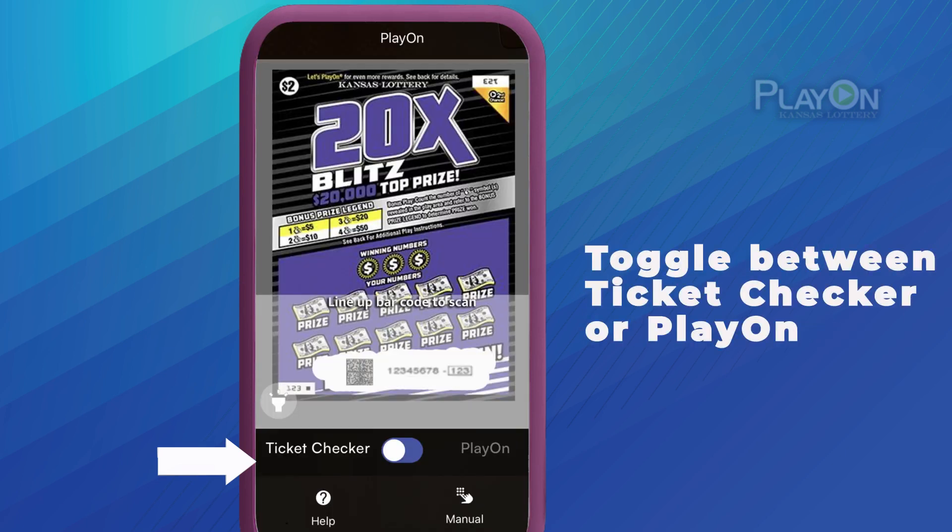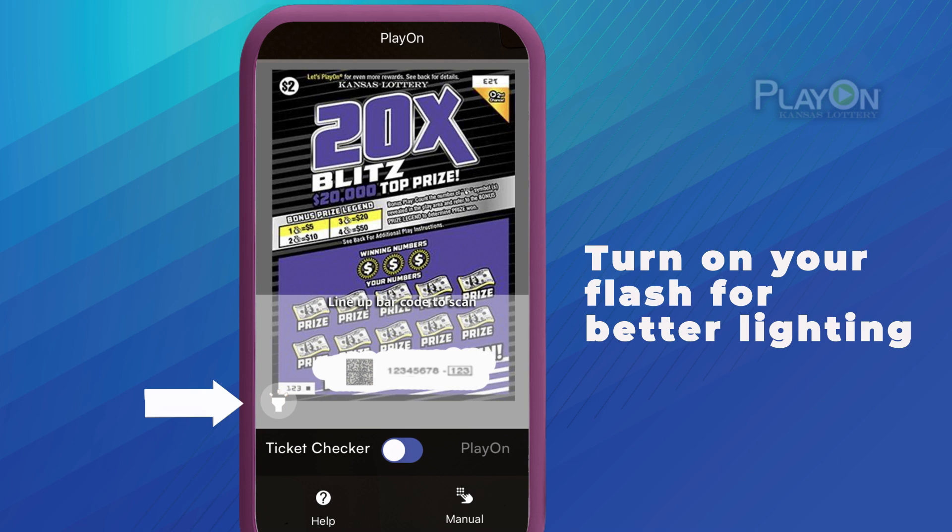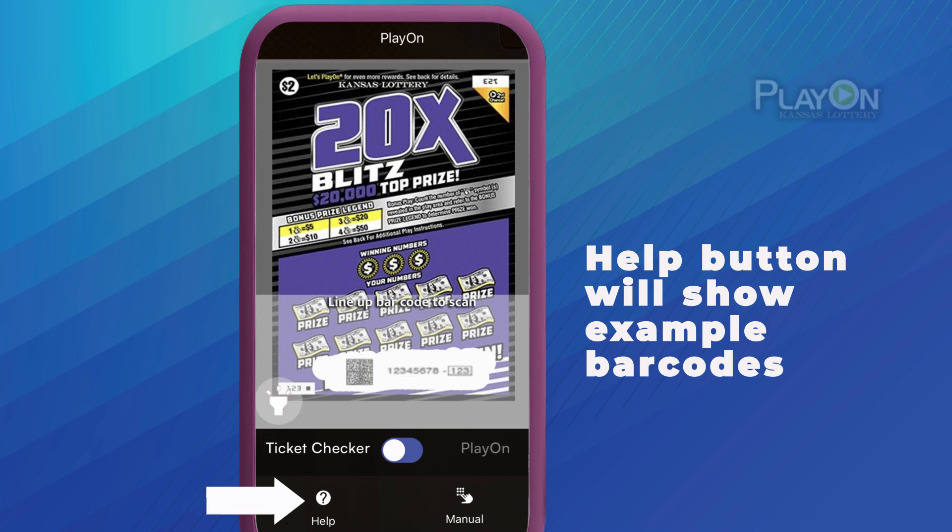Toggle between Ticket Checker or PlayOn depending on whether you want to see if the ticket is a winner or submit it for points or entries. The scanning screen features a button to turn on the flash and a help button to show where to find barcodes to scan.